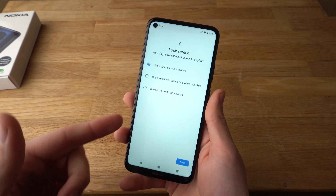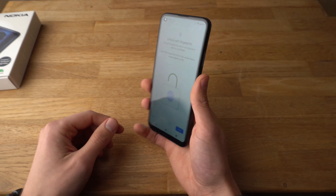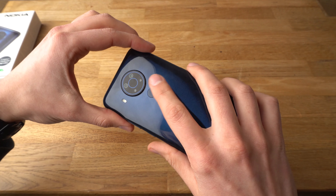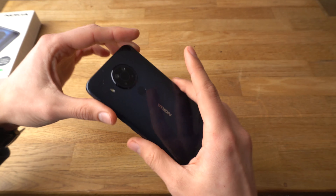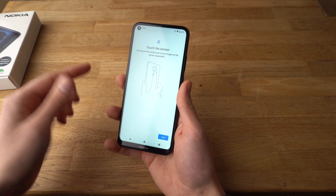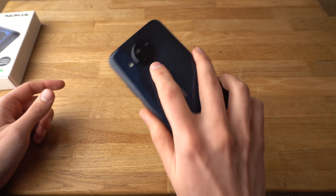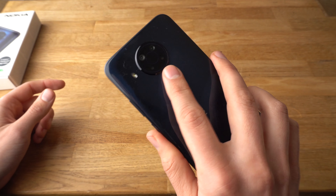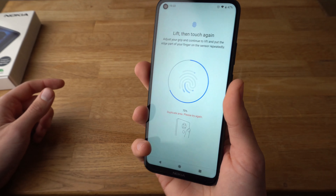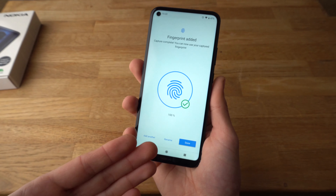So you can select what you want to show. Now we'll need to actually provide the fingerprint data to the reader. You'll need to do that in several different ways — clicking it several different ways — so it's able to read all the surface of your finger. Click next, and touch the sensor now. I'm basically touching the sensor several different ways. It takes some time to get all areas. And the fingerprint is now done.